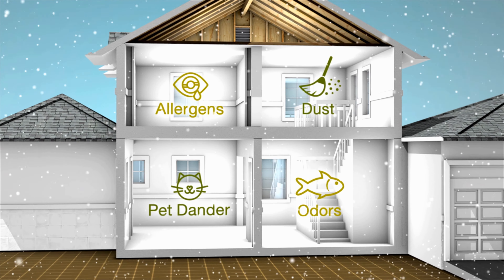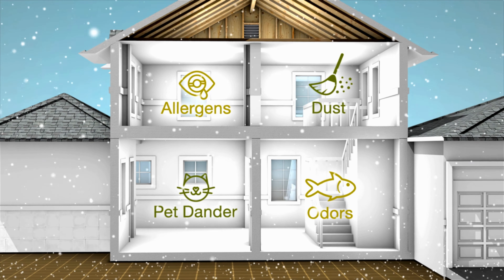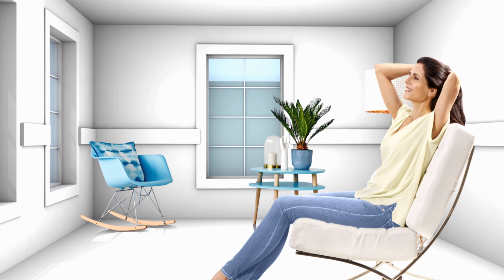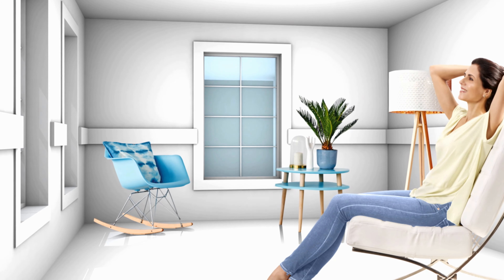In the winter, when you keep your home closed up, you seal in stale air full of unhealthy pollutants, allergens, and odors. So how do you keep the air in your home comfortable and fresh all year long?